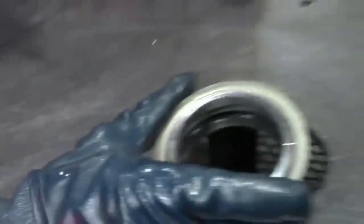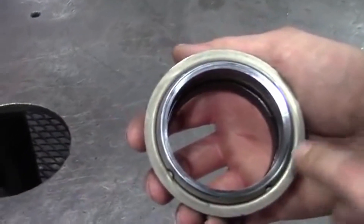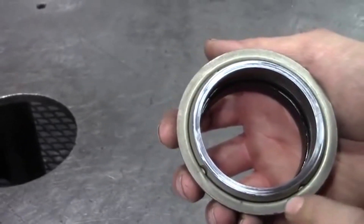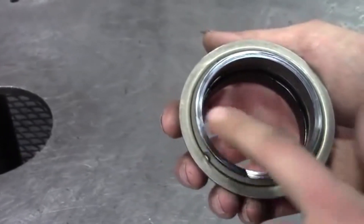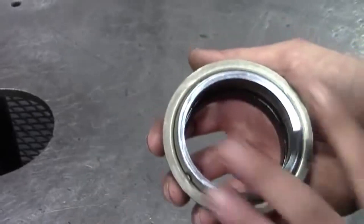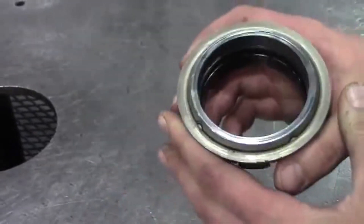One thing you want to look at when you pull the seals off is you want to check the faces to see if it's wearing evenly. This is a used seal out of a test pump that we've been using for engineering. The seal looks okay — you can see there's some blemishes in here, but if you clean it off it probably wouldn't look as bad. But the seal is definitely worn down a little bit.